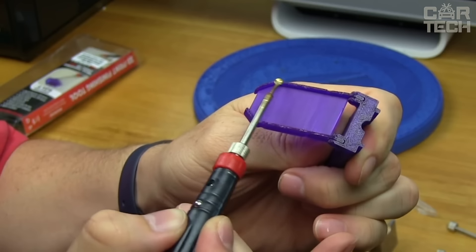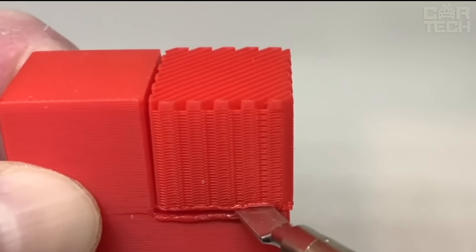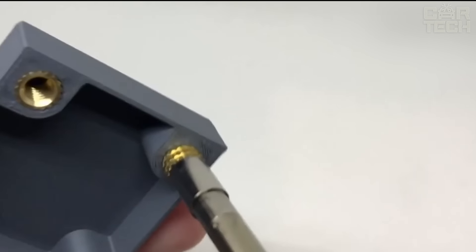There is an LCD on the body which shows the current temperature. There are also standby and sleep modes. The tool itself reduces the temperature if you don't use it. It comes with a stand so you can safely put the hot tool down.